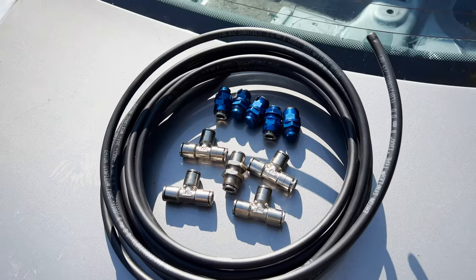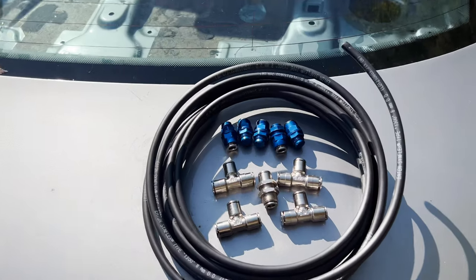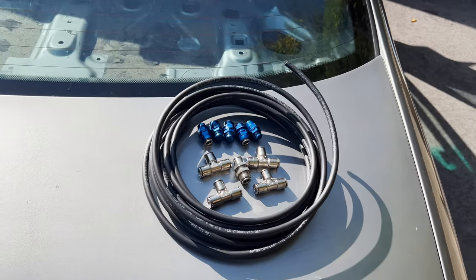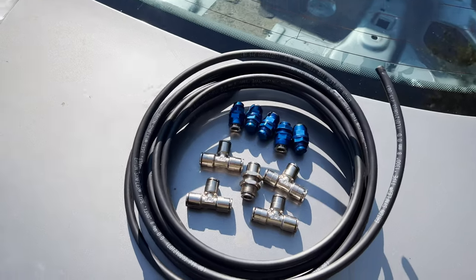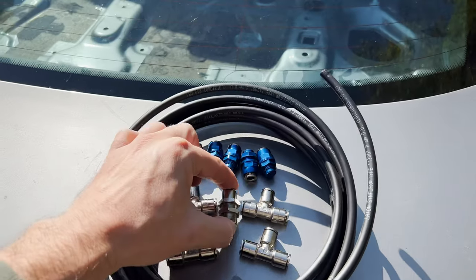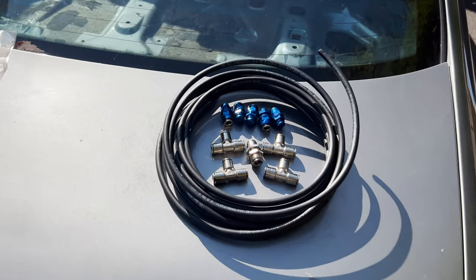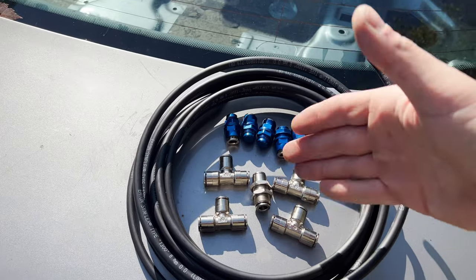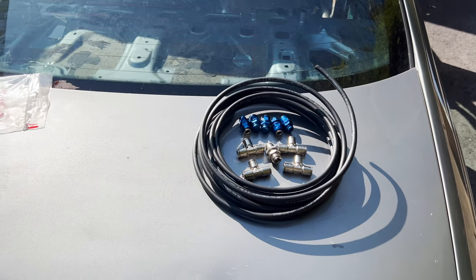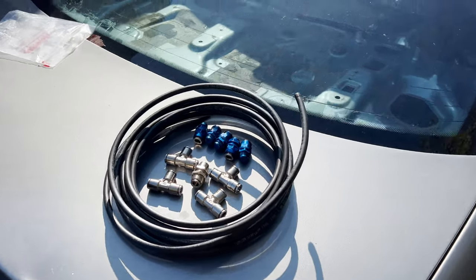Here are all the accessories needed to plumb this system: five nozzles and four quick-connect T-fittings, which make this system really easy to set up since everything is quick-connect. In the middle we also have a firewall fitting, which is quick-connect as well. This makes the engine side of the system independent from the cockpit side, so you can plumb the engine side separately and then work inside the cockpit.